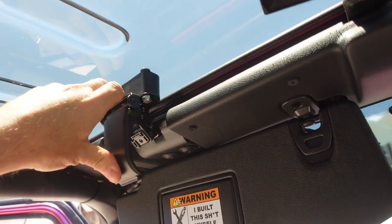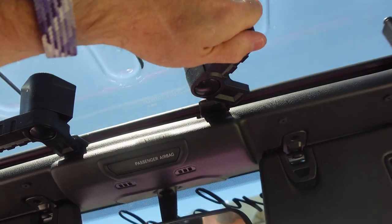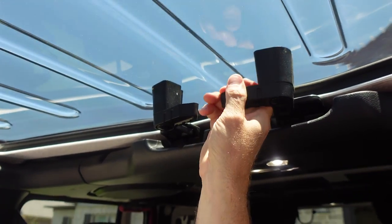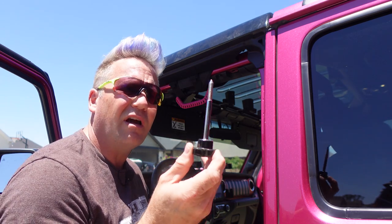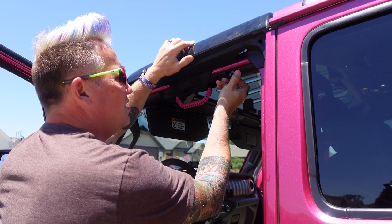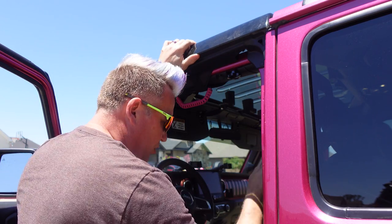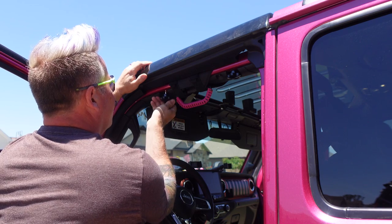Inside, it's just like the freedom panels — you've got that latch, that latch, that latch, and two latches in the back. The only other thing you have to do is install four screws that go through factory holes. Just screw them in snug but not too tight. You don't want to deform the clear lids, but you want to make sure it doesn't move around at all.